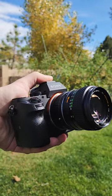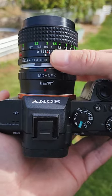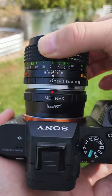Now you will just be using the lens rings for your adjustments. You will be adjusting the aperture dial for the amount of light you want into the camera, and then you need to adjust the focus ring.